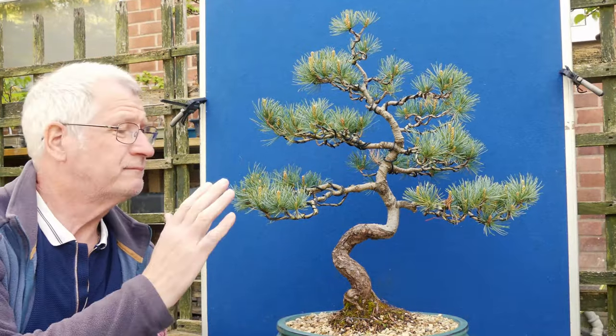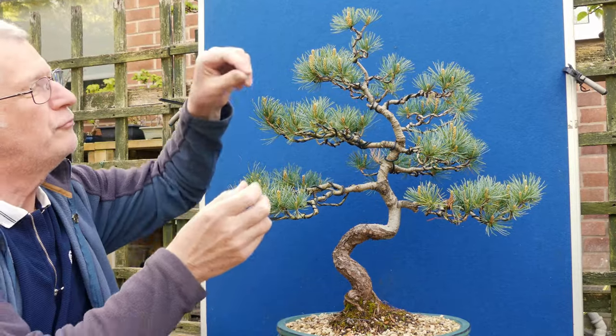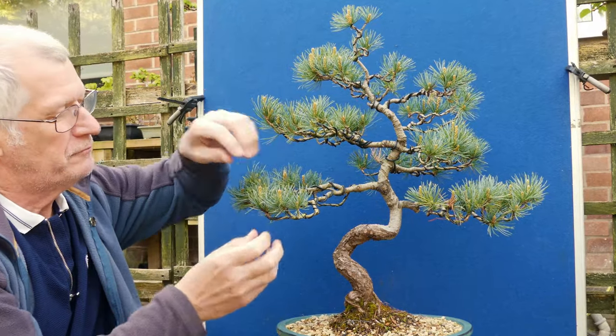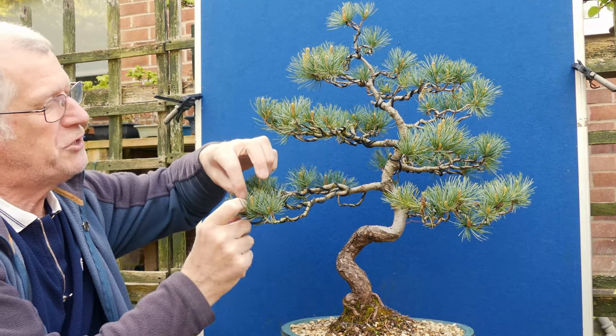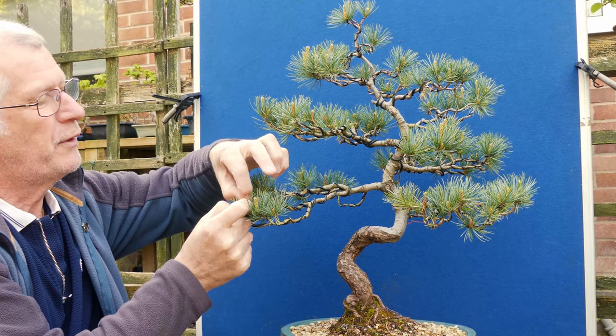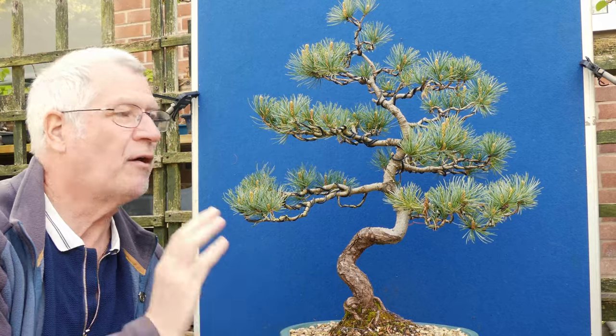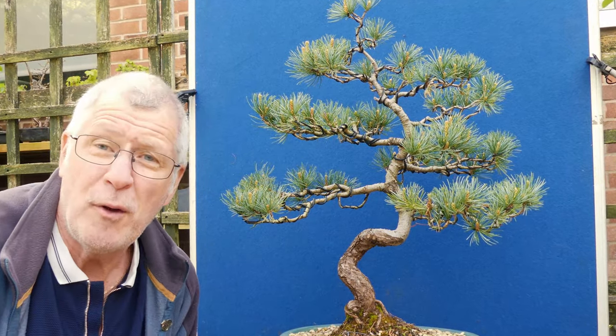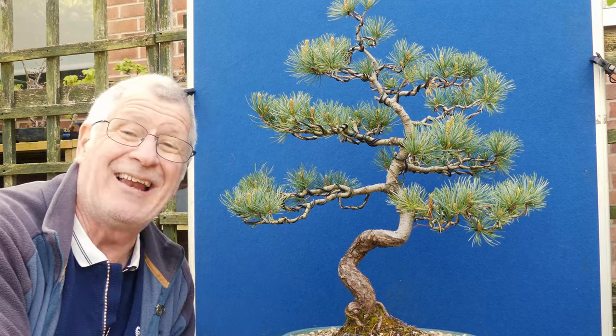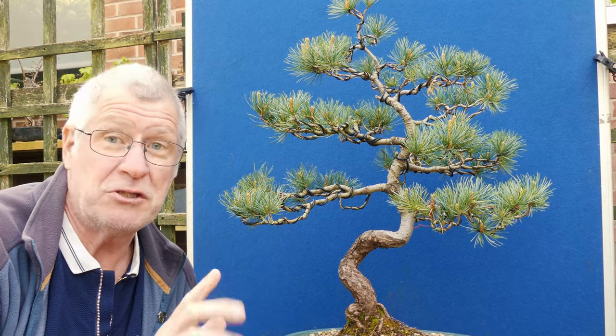Here's the truth - I probably could take off some candles just to balance energy. You look at this candle here, there's a smaller one there, I could pinch it carefully, twist and remove the candle. I could go right around this tree and it would probably be fine.